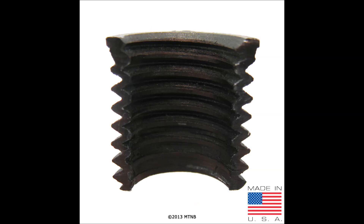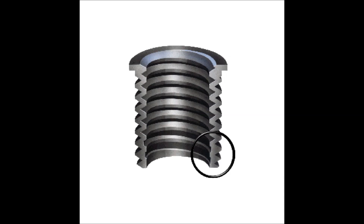Here is a cutaway of an actual TimeSert insert to show that the inside is partially threaded — about one third down from the top of the insert. Here we have a picture of an illustration of a cutaway insert.